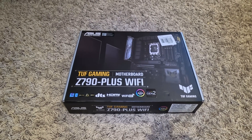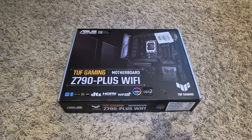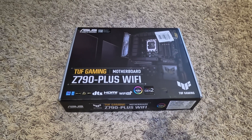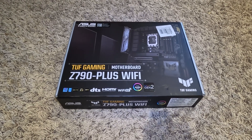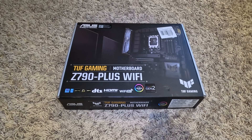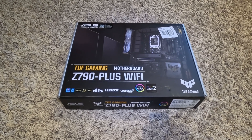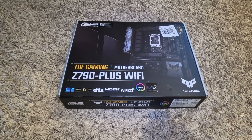Hello and welcome to another do-it-all-yourself guy video. Today we're going to have a quick informational video. I have a new ASUS motherboard that I have purchased for my upcoming PC building project. I know this motherboard is capable of the 14th generation Intel processors. However, I do know that some of these motherboards have been sitting on shelves in stores for quite some time.